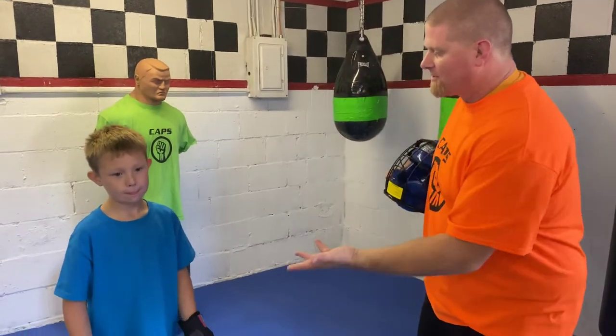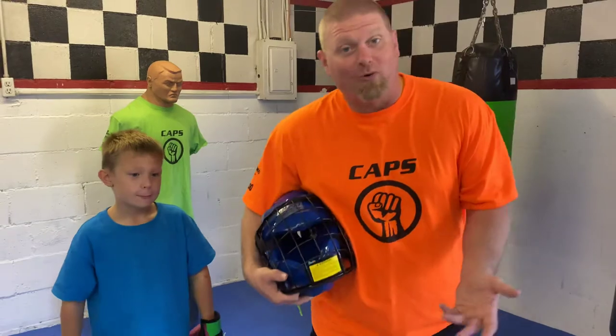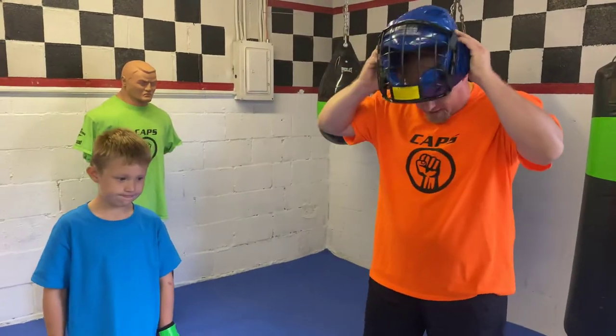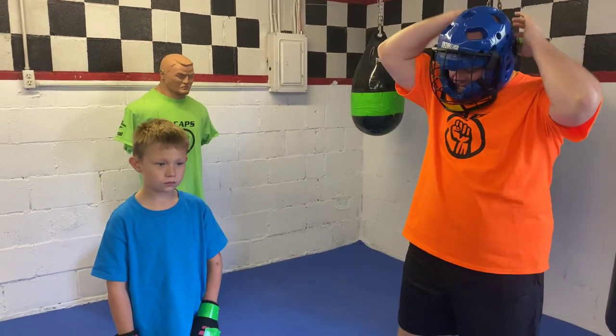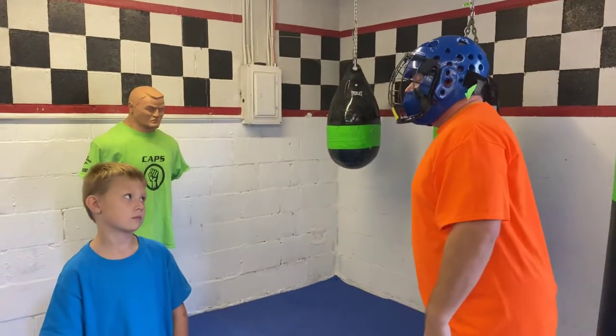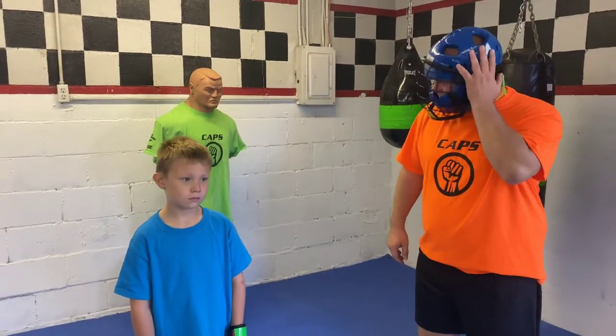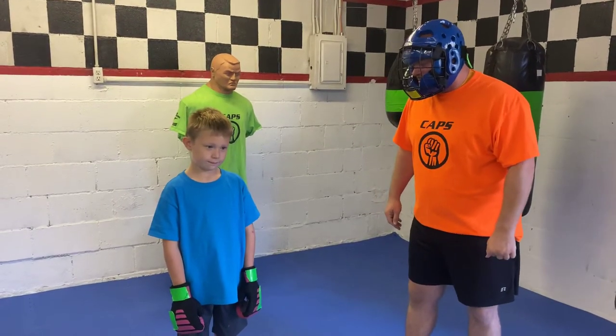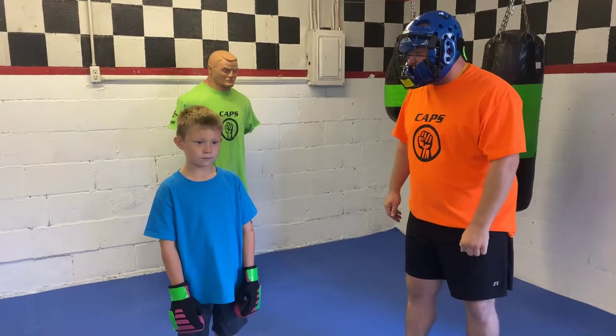We're back at CAPS headquarters again. I have CAPS Ninja Jackson with us, and since he did so well earlier practicing on the focus mitt, I told him he could practice in a more realistic situation. I've got the head gear on — I'm going to reach out and grab, and he's going to use that hammer fist to defend himself. As everybody knows, this is not my favorite part of the day. Jackson, are you ready? Say yes sir. Yes sir. All I'm going to do is reach out and grab — once you look, chamber, use a good hammer fist.